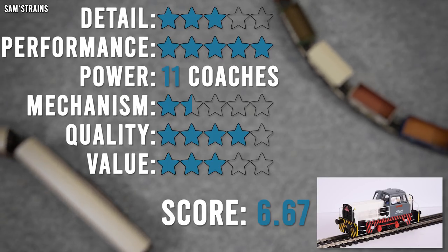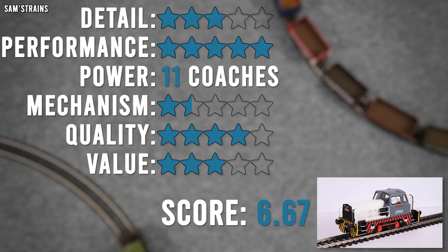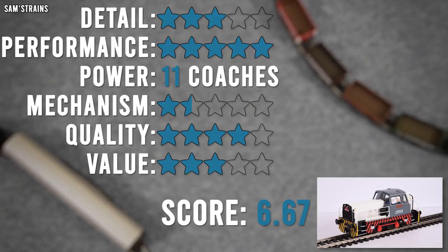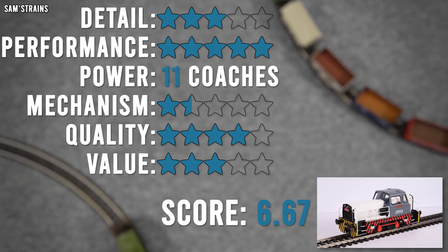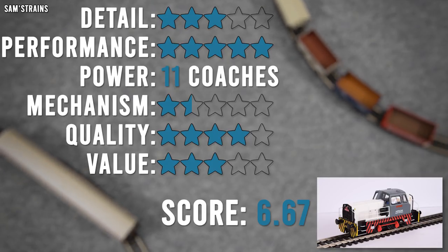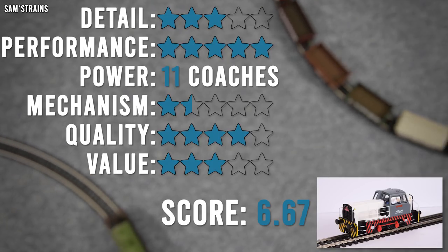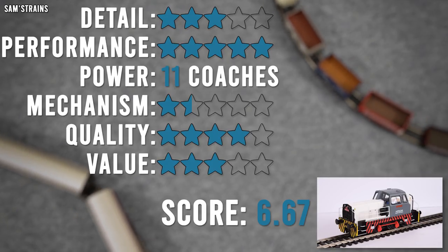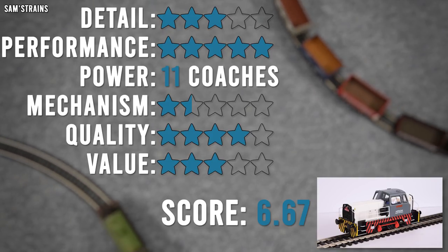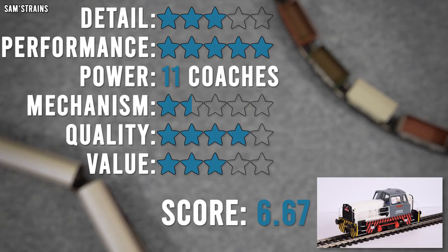This one has got a painted cab, so I think it's more or less about the same. Not great on the level of detail — a few missing features, sprung buffers for instance, and the big one is the missing lights. I think a loco of this price and of this relative simplicity should, at the very least, have had some lights on it.